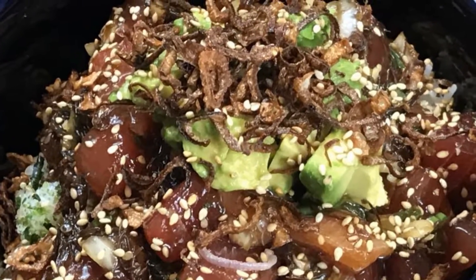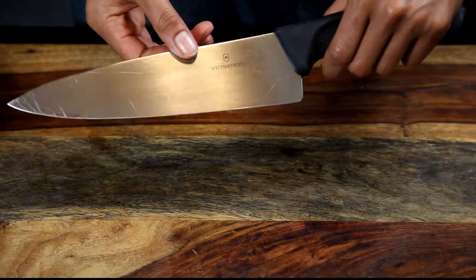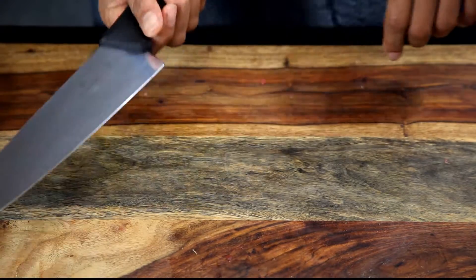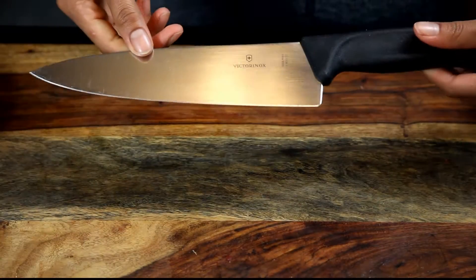For this dish you want to make sure you definitely have a sharp knife. I'm using a Victorinox knife and it was sharpened by the Wicked Edge knife sharpener.